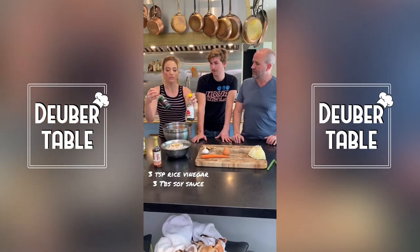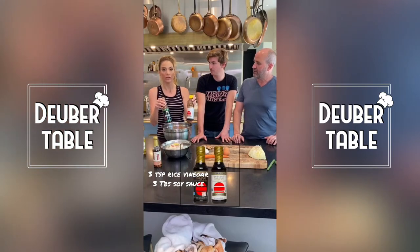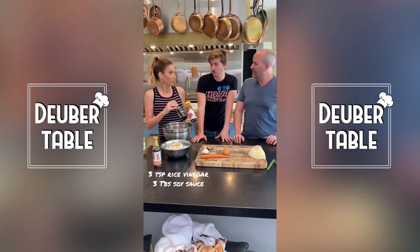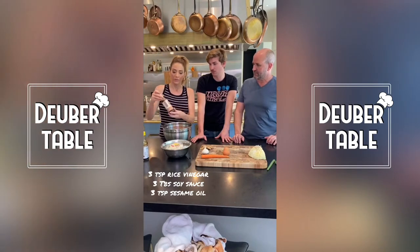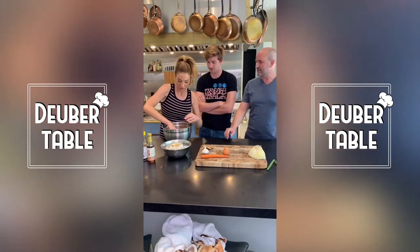Then add three teaspoons of rice vinegar, and soy sauce — you can use regular soy sauce or tamari if you're gluten-free. We did three tablespoons of soy sauce and three teaspoons of sesame oil.